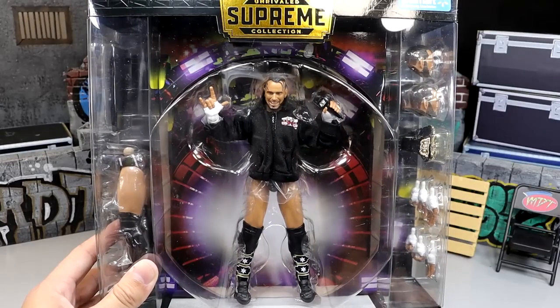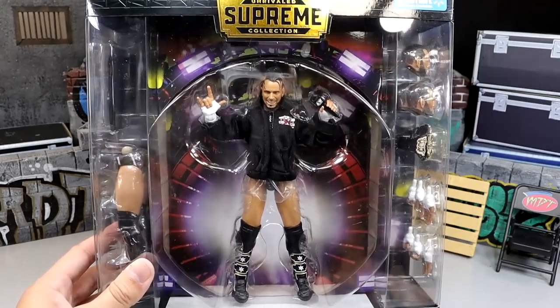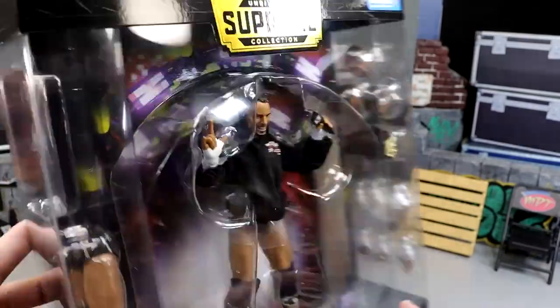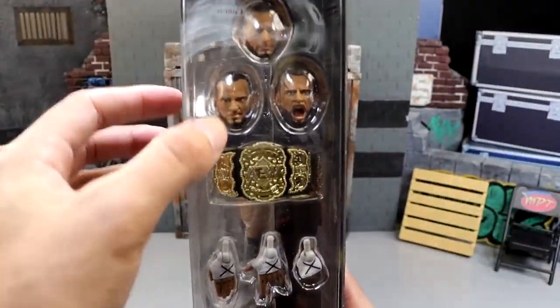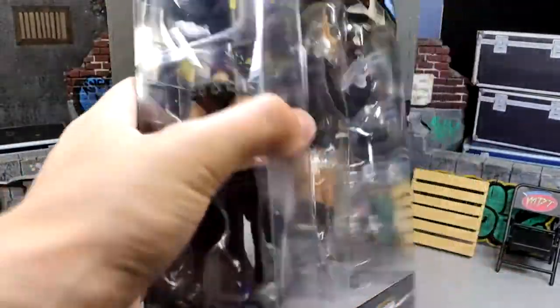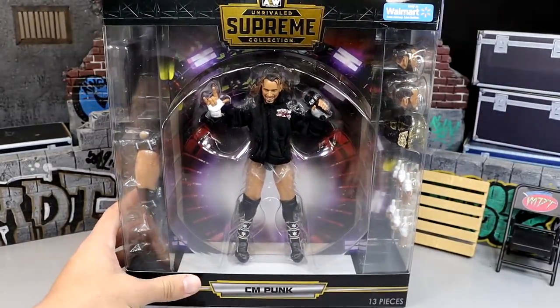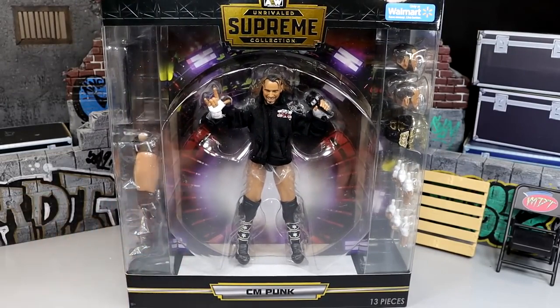I think he is done, but I'm hopeful he'll return to WWE so we can get a damn Ultimate Edition, which would be cool to compare with this figure. Here is the side of the packaging — you get accessories, the second gear. On the other side we have interchangeable head sculpts, the championship, and interchangeable hands. Lots of fantastic stuff. He is number 7, Series 4. He does have the Walmart exclusive sticker. I want to finally crack this guy out of the packaging and find out if the CM Punk Supreme Collection from AEW and Jazzwares is the best CM Punk figure ever made.